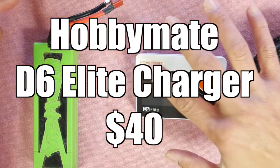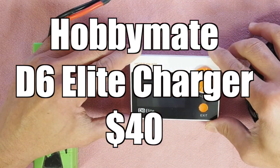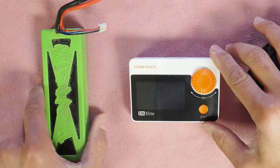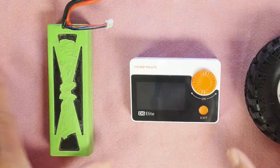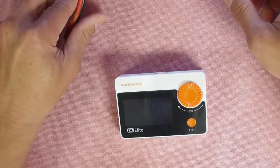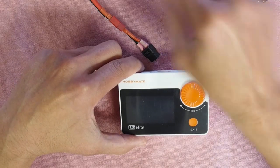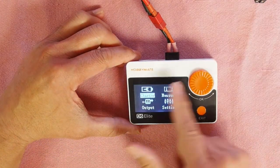Today we're going to talk about the Hobbymate D6 Elite, a LiPo charger that's excellent — $40 for a 200-watt charger. Here's a 2-cell LiPo 5000 milliamp-hour and a tire just for comparison of size to give you a relative scale. We're going to fire it up. You can either power it with a big battery if you're on the field, your car battery, whatever you have via XT60 connector, or an AC power adapter.